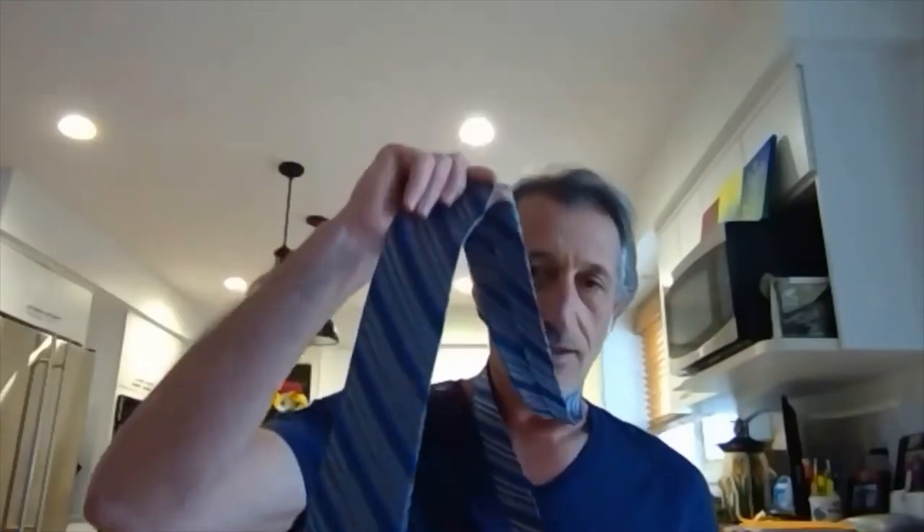Take the large end of the tie, take it over the small end of the tie, and then wrap it around — go around once.